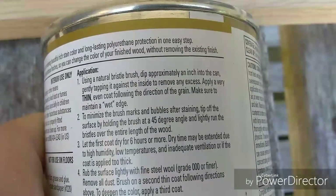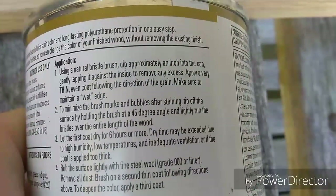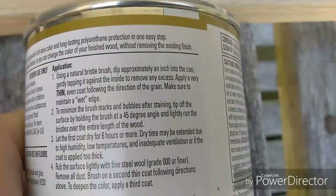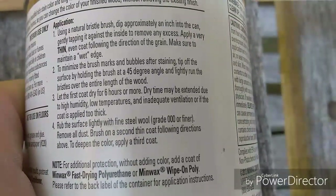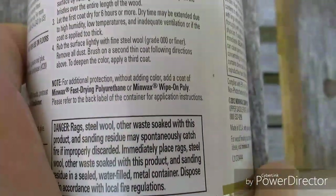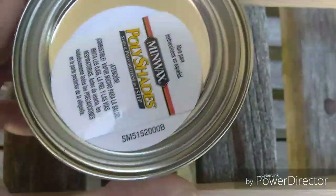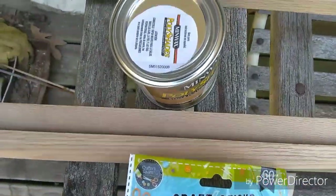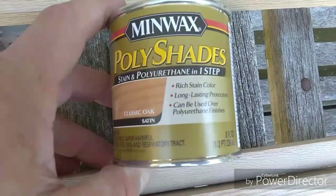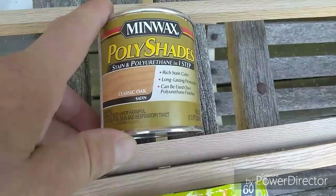Using a natural bristle brush, apply a very thin, even coat following the direction of the grain. Make sure to maintain a wet edge - very important. Let the first coat dry for six hours or more. We're going to hand rub this with a rag. I find that a rag works great for stain - just a nice cotton cloth, old t-shirt works great. You could use a brush but I find it messier.